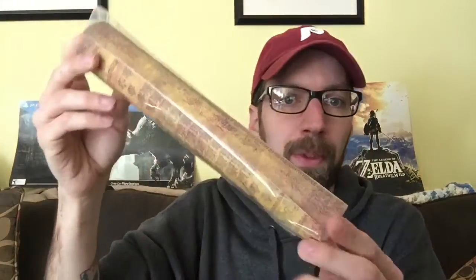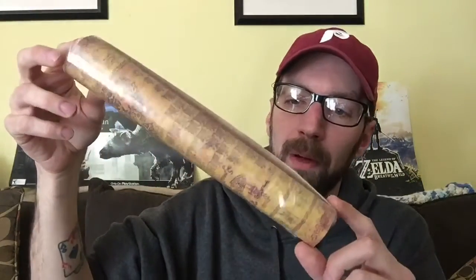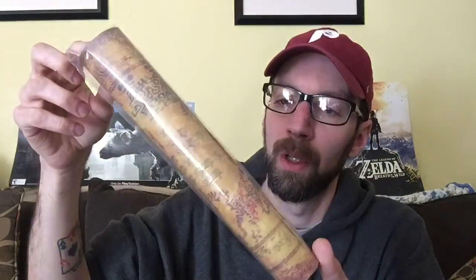This I'm not going to open fully because I don't know how easy it would be to put back in. According to the box, this is a map — like a tapestry mat map of Hyrule. It kind of has that old style to it and everything. I don't want to open that up because it would be kind of hard to roll back up.